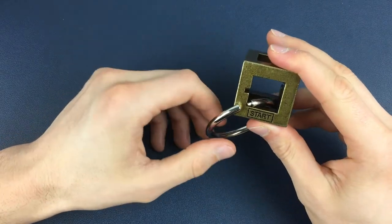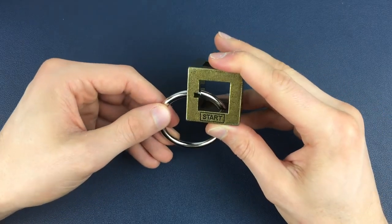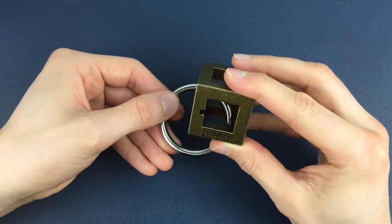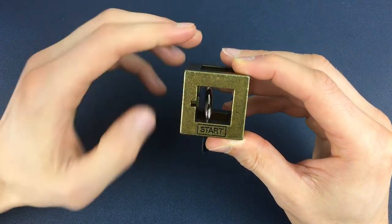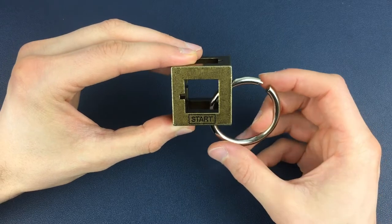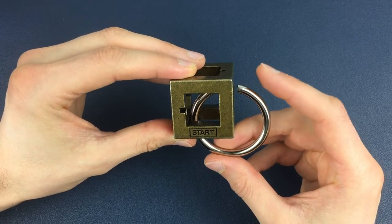We're going to take the ring and go through the only way we can from this start position, coming to the left hand side of the box, keeping the orientation the same, and going straight across out to the back of the puzzle. Now we're at this back bottom corner and we're going to come around to the right hand side — just flip around, pull it through, and now we're in this position on the right hand side of the box.